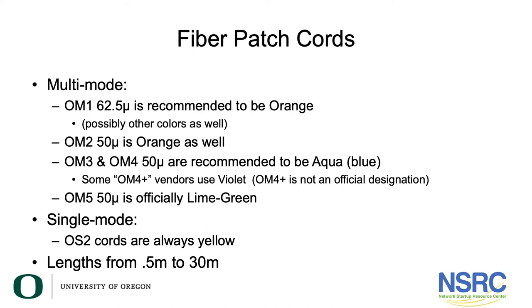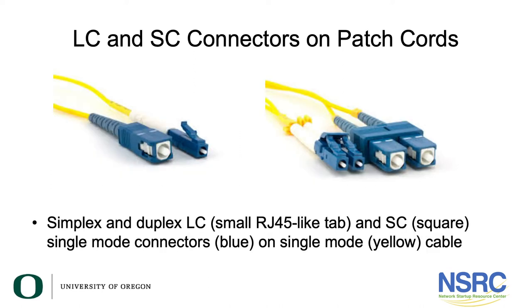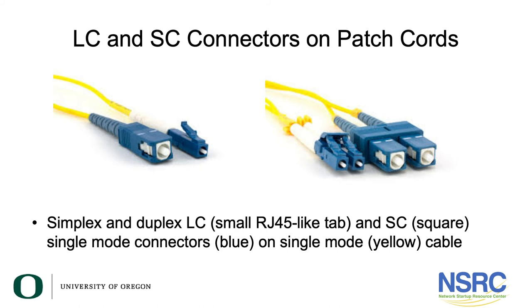You can get lengths of fiber patch cords from really short to really long, and you can put different connectors on different ends. There are LC and SC connectors shown — on the left side you have a simplex patch cord with an SC on one end and an LC on the other. Most common in our environment is duplex patch cords, because most things you deploy require a transmit fiber and a receive fiber. These are yoked together with both SC and LC connectors.